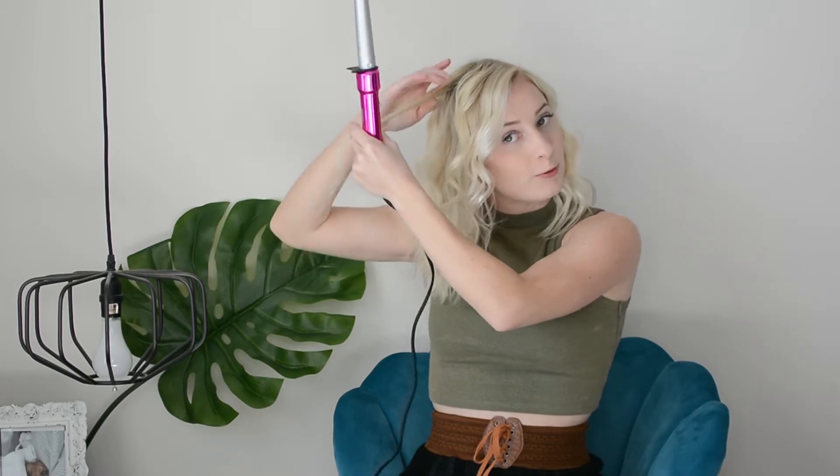I like to take a few pieces and curl closer to my scalp. I don't like to do this with all of the pieces because then it gets a little too poofy up here, so just take a few and curl them close. Sometimes I like to brush the curls to give them a nice cleaner wave.